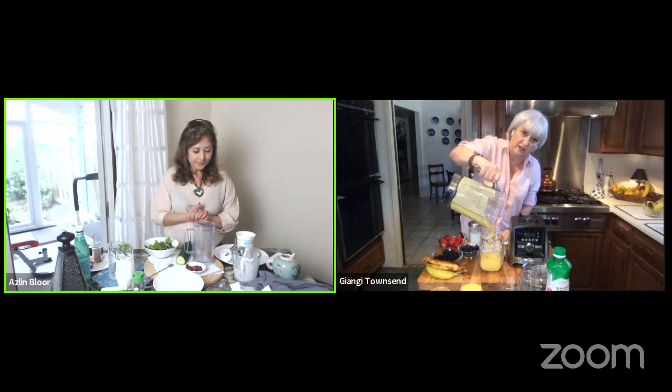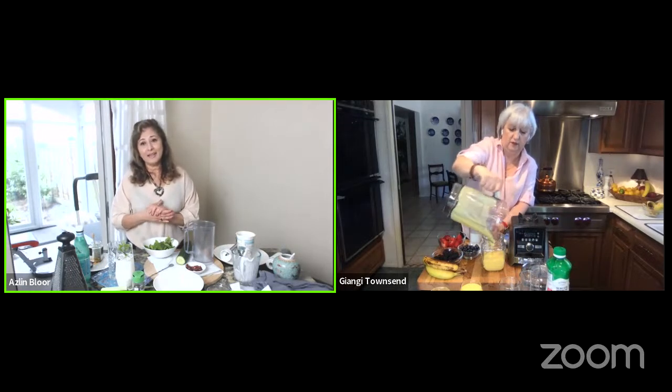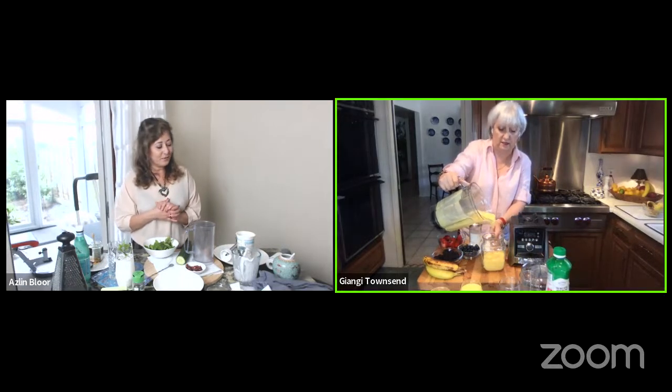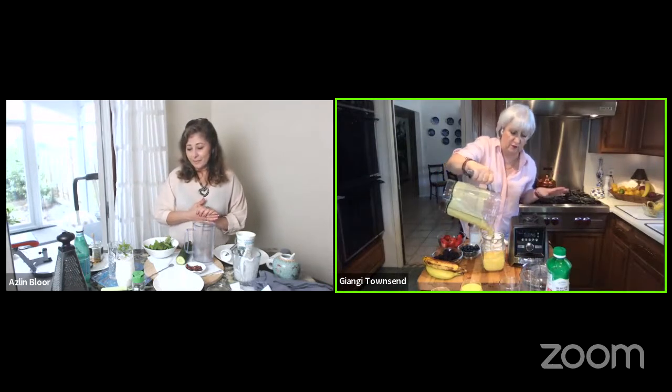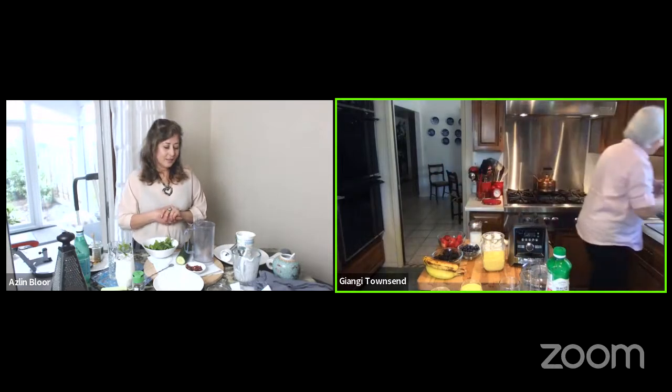Our second drink is how Doogh is made in Afghanistan. Speaking of Afghanistan, our thoughts and prayers go with the folks over there who've suffered a massive earthquake a couple of days ago - those poor people, it breaks our hearts and we send our prayers. So we're going to go ahead with how this is made in Afghanistan.